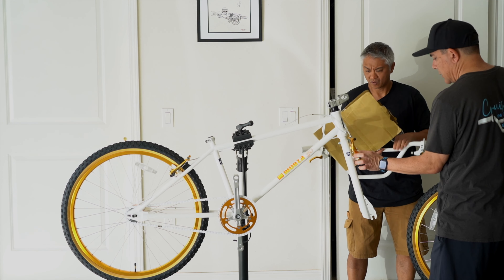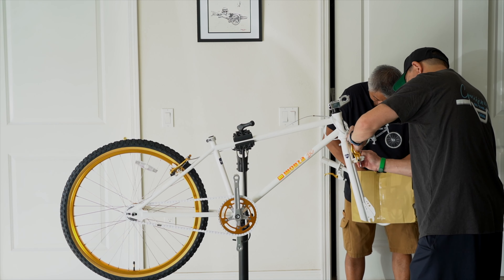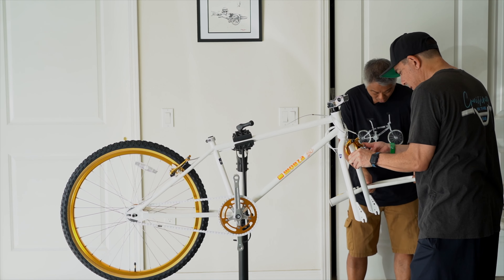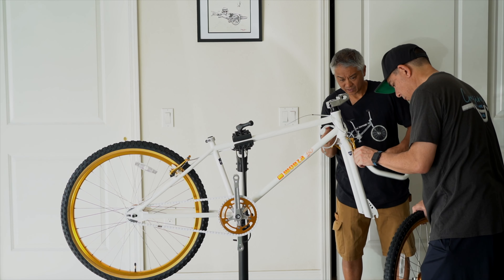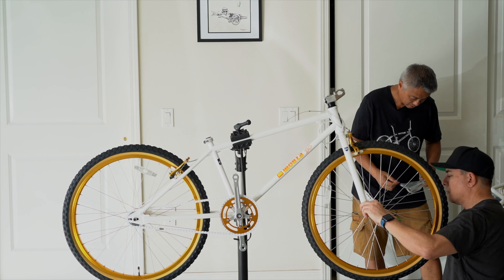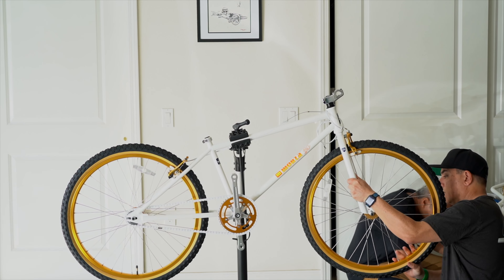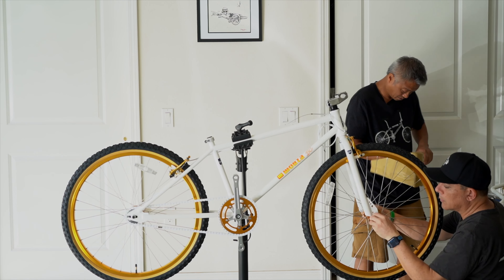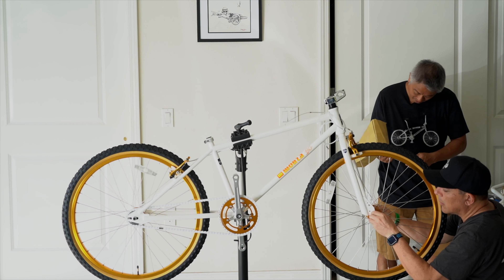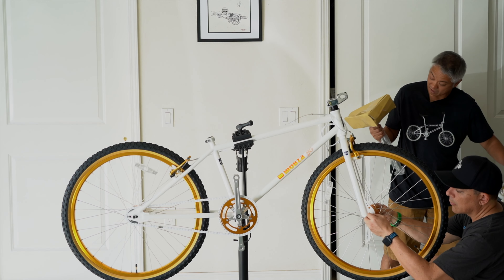This thing has a quick release. They gave two different seat posts — straight and bent. Wow. You get option number one, straight, or option number two, bent. That's pretty cool.